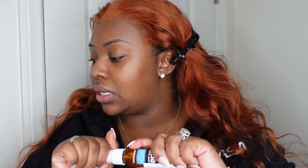Okay, cut the lace off. Now let's go ahead and bond her down. I picked this up from Amazon and this is just a spritz. Typically you would get the bigger one but Amazon only had the smaller one.